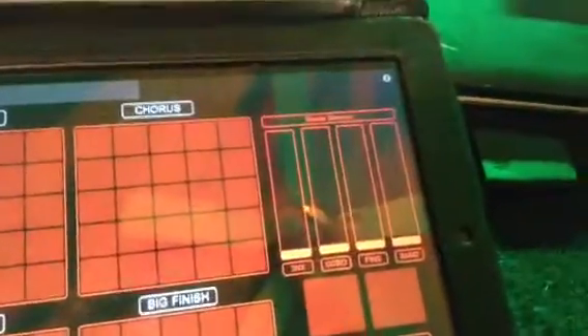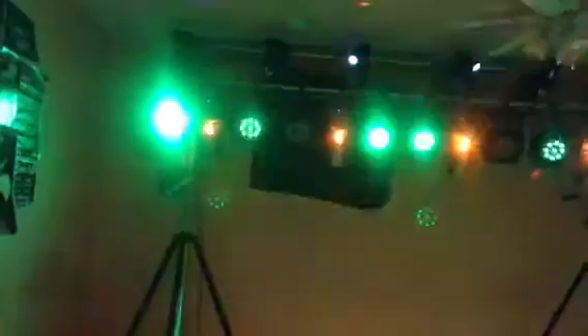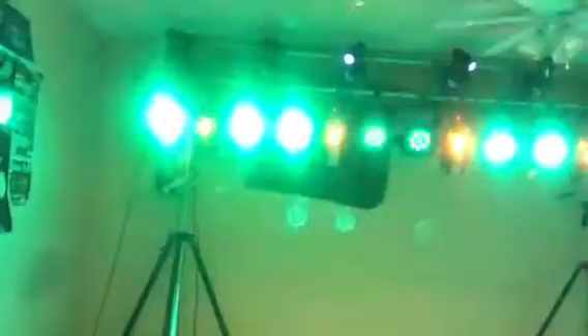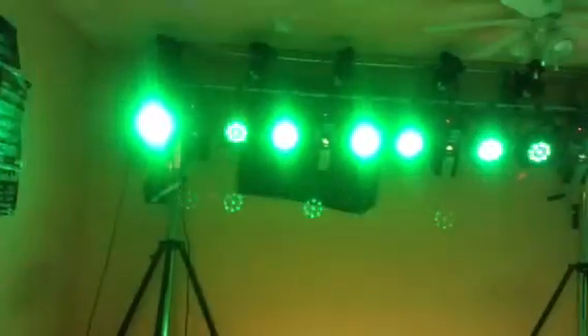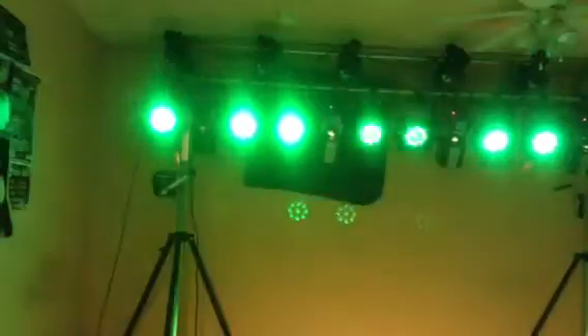I made up a master section, so I can control the 3 NXs from there. I can turn the gobos on and off, change them, turn the pins on and off, and control the light that's behind me. Fab fives as well.